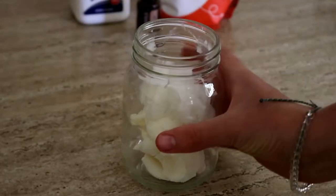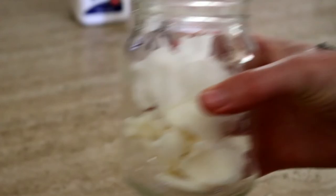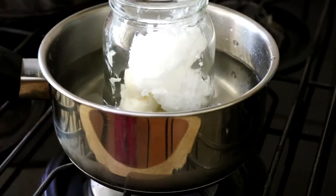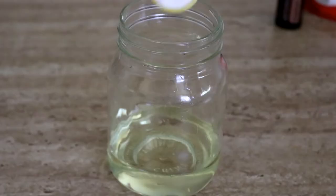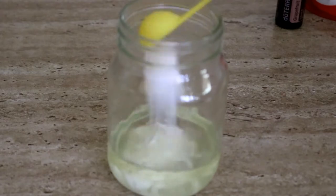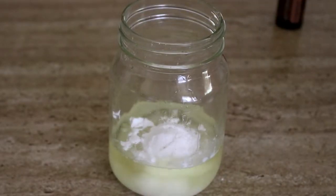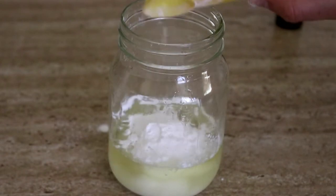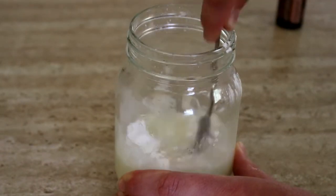Place this in a small saucepan of water over medium heat until it's melted. Next, you're going to remove it from heat and add the baking soda and arrowroot powder, and then mix it really well until it's completely combined.